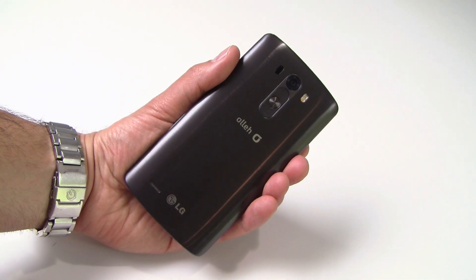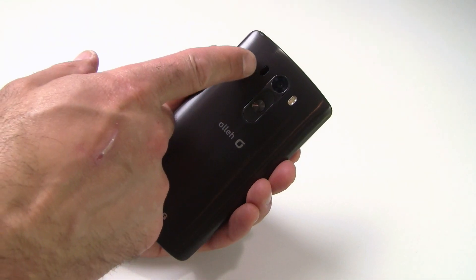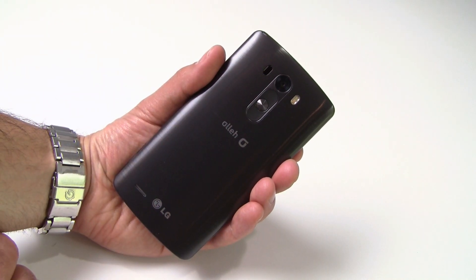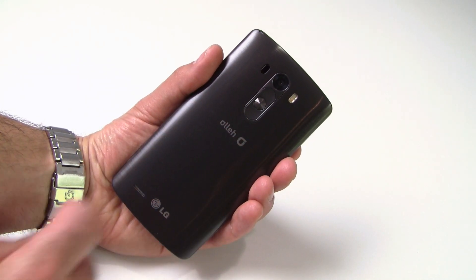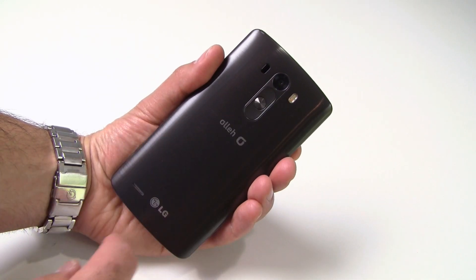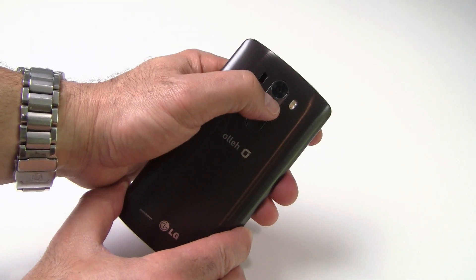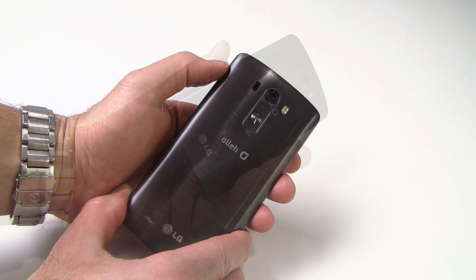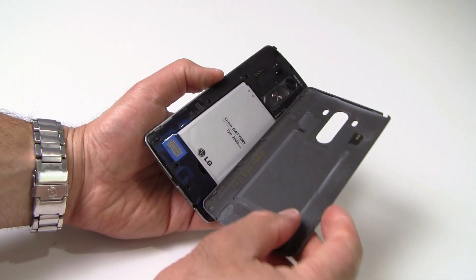The backside of the G3 is where all the action is. The rear cover resists fingerprints really well, and back here is LG's signature three-button placement consisting of a volume rocker and power button combination. Also here you'll find the G3's 13-megapixel camera, its dual LED flash, and the camera's autofocusing laser. The G3 employs laser targeting to assist the camera's autofocusing engine with respect to target range — pretty cool. Now we've got phones with laser beams!